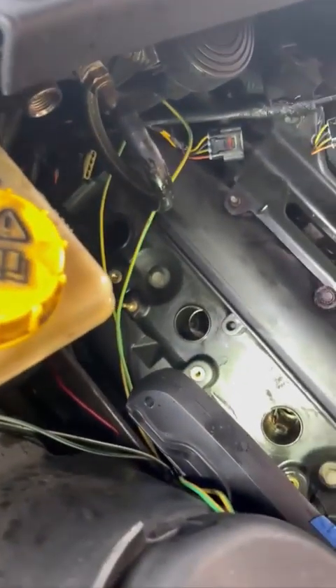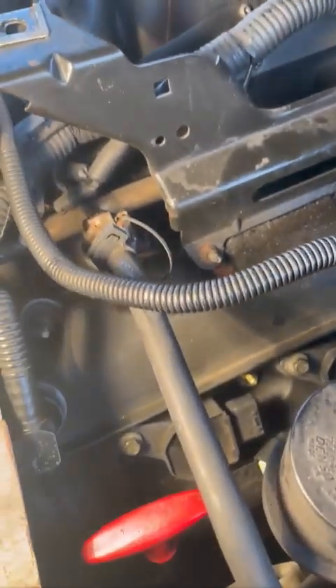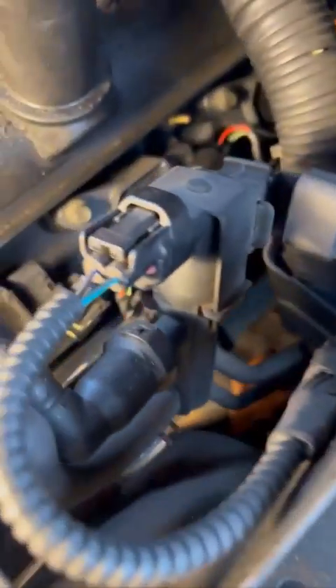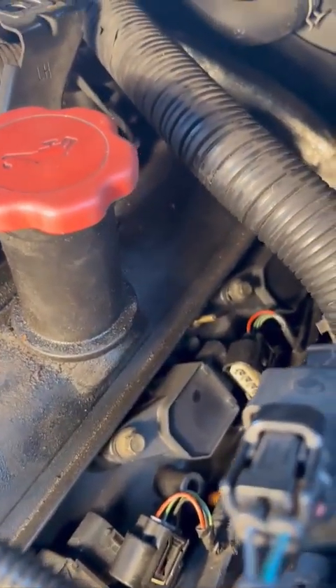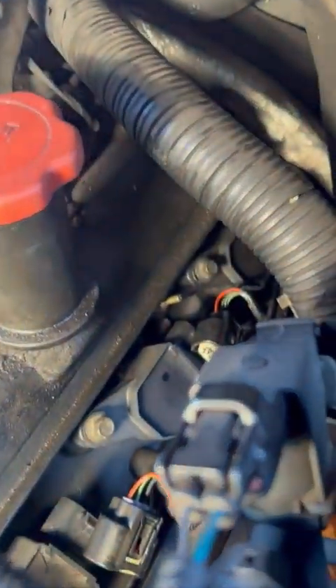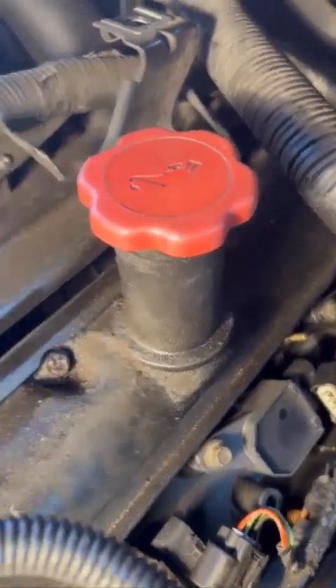That's got them nice and clean again — shame about the bit of oil that came out of them. Anyway, let's get the spark plugs out. So we're on this side now, which is the other side — a bit more stuff in the way here. I've moved whatever that was. That one underneath there is a bit of a tricky one to get to — can you see it down in there?